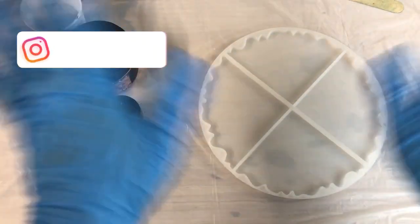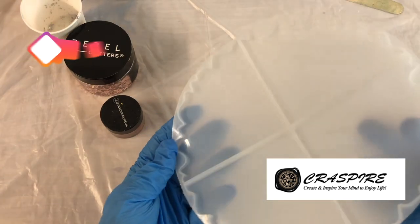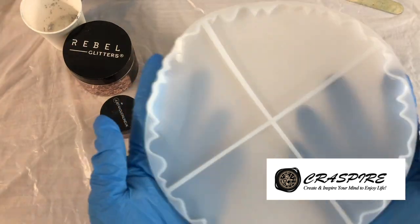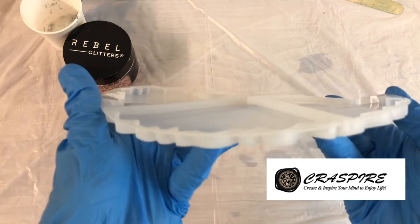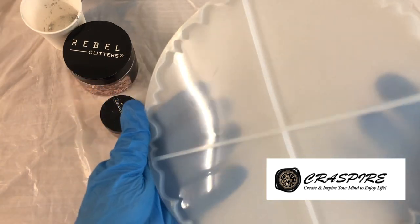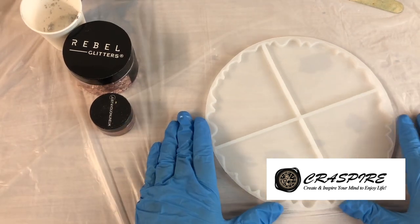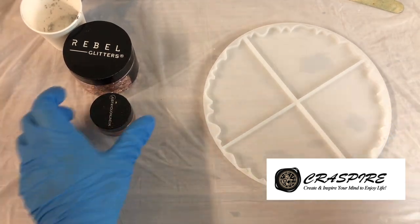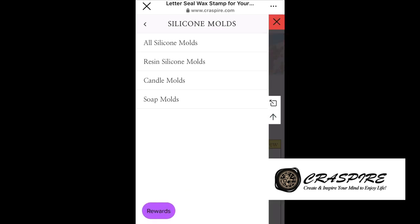Hello my lovelies! This is Leanne from Resin Shine Creations. Welcome to my channel and I hope you are all doing well. Today I'll be using this lovely mold that has been sent to me by the shop Crossfire — thank you very much, and here is the website.